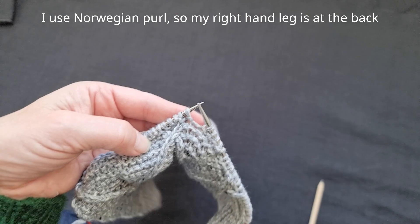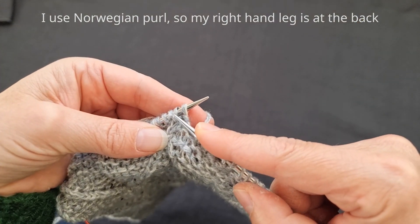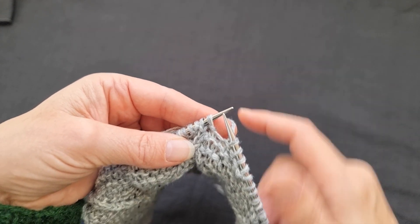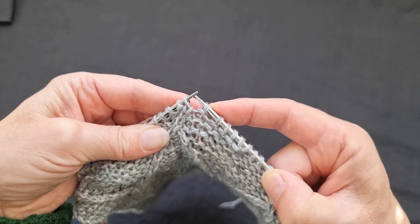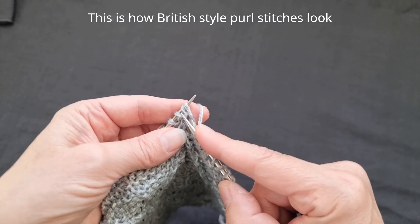So the twisted stitch is going to go in that direction. If you look at this stocking stitch here — the second stitch on my needle — it's not facing the right way; it's facing in that direction. So we have to reorientate that stitch. Let's turn it around. There we go, now it's facing the right way, so I'm going to do the twisted stitch.